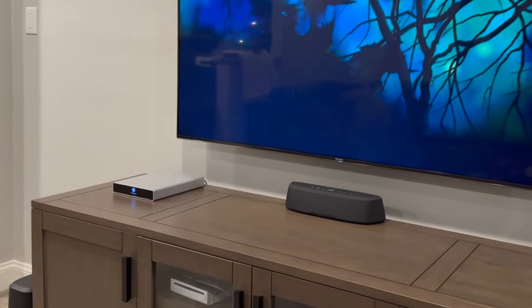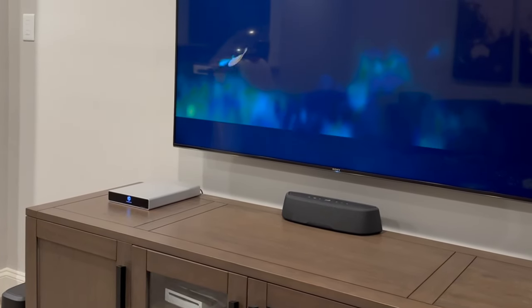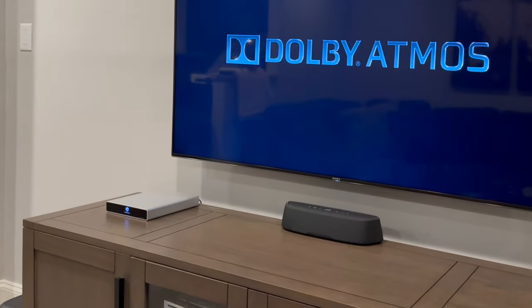While the Mini AX is capable of receiving Dolby Atmos encoded audio, it does lack physical drivers firing toward your ceiling, which means immersive sound playback is virtualized using Polk's own upmixing technology.